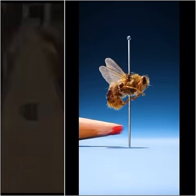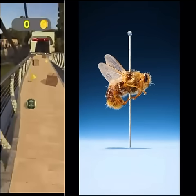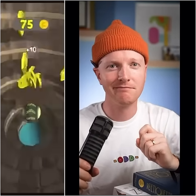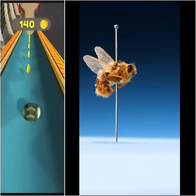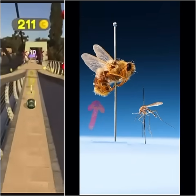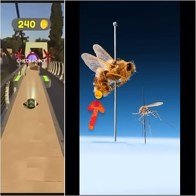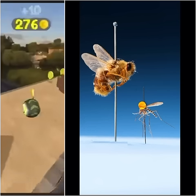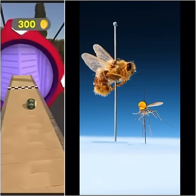This fly hatches out of your skin. But how does it do that? Well first, the fly captures a mosquito. The fly lays its eggs onto the mosquito's body and then releases it into the wild.